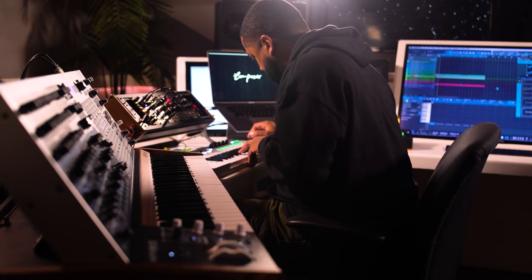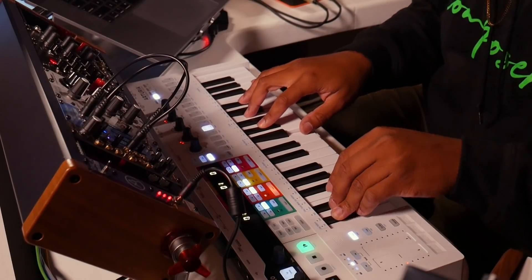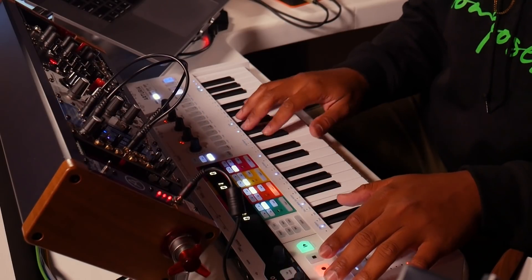The Keystep Pro in my creative process plays a huge role when it comes to sequencing. I can just hit the step edit and it's right there, and it makes it really easy to get things that I wouldn't normally play or normally think of. I'm usually surprised at what comes out because it's usually random, and that sparks ideas immediately. And the chord mode — big, big part.